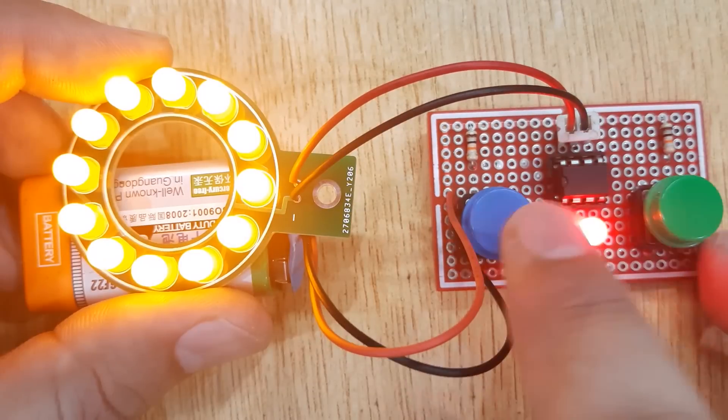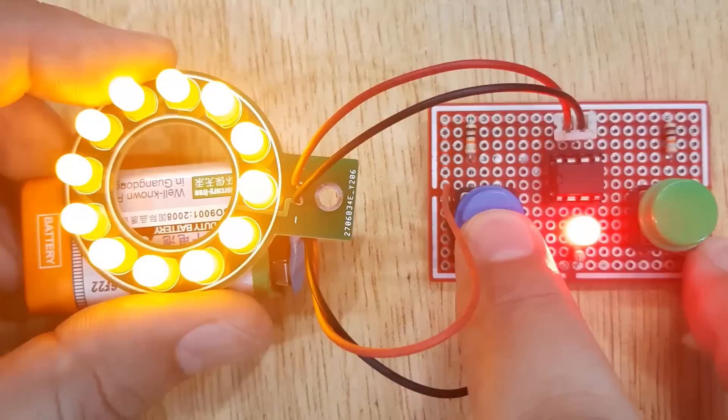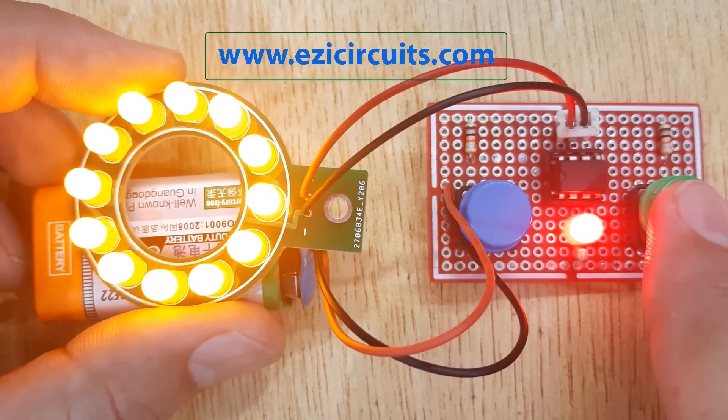Hi friends, today in this video I'm going to show you how to make a touch on and touch off switch circuit. You can use this circuit for any electronic device — here I'm using it for switching the LEDs.